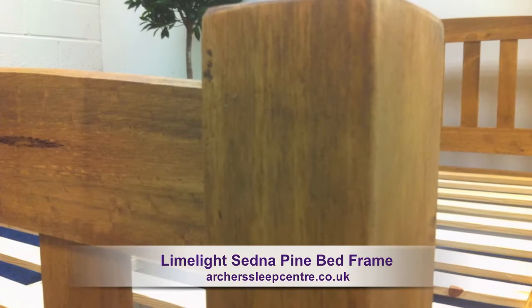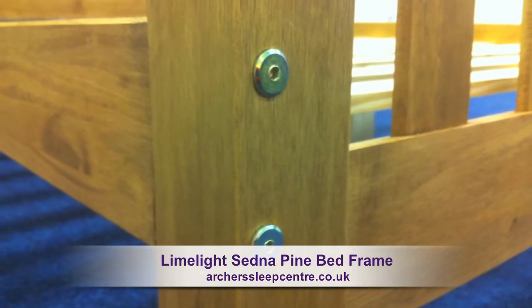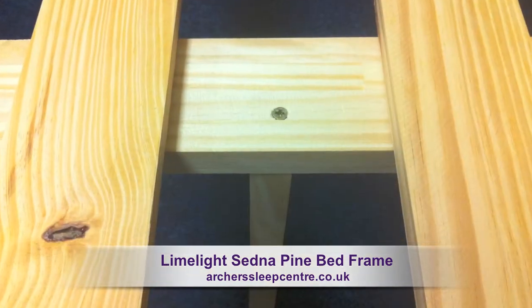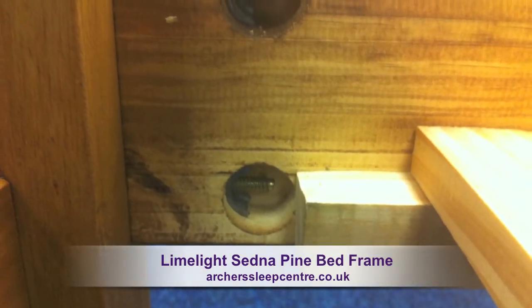The bed frame is expertly crafted from solid pine, with strong and durable fittings throughout. The mattress is supported by a strong slatted base, which is held in place with the aid of sturdy double bolts on each corner.